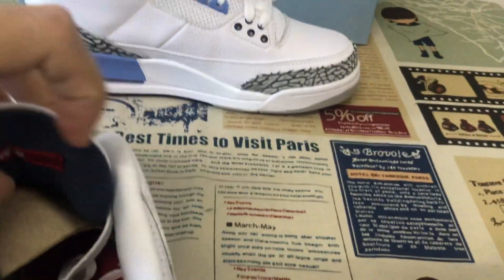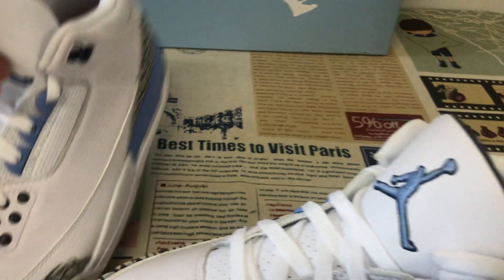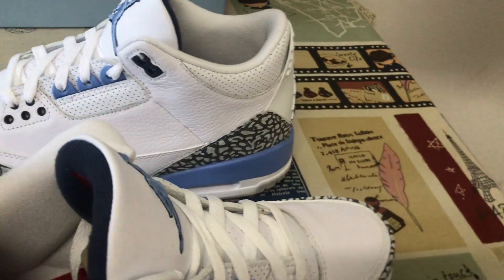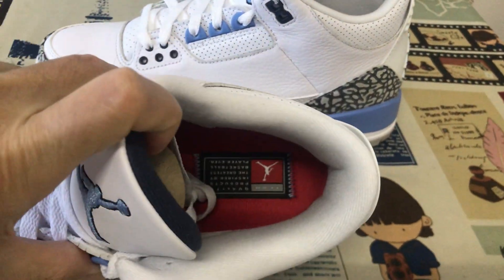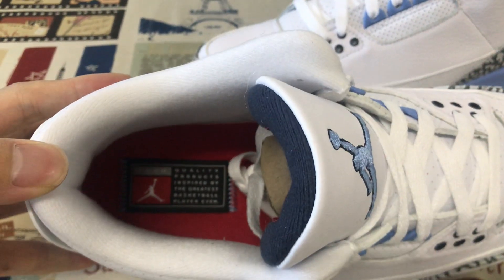Here is the tongue lining and tongue label. One is the heart, and the other is the sole. The white color lining, the red inner sole, with a station label on the inner sole.